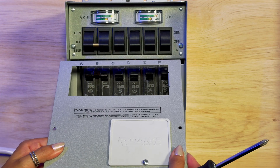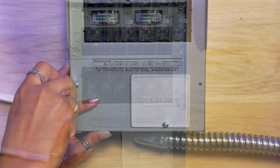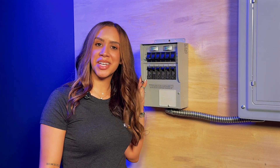Once you've done that, we're going to put the panel back on. Replace the screws. Once you have that secure, you can turn your power back on and you've officially replaced your breaker.